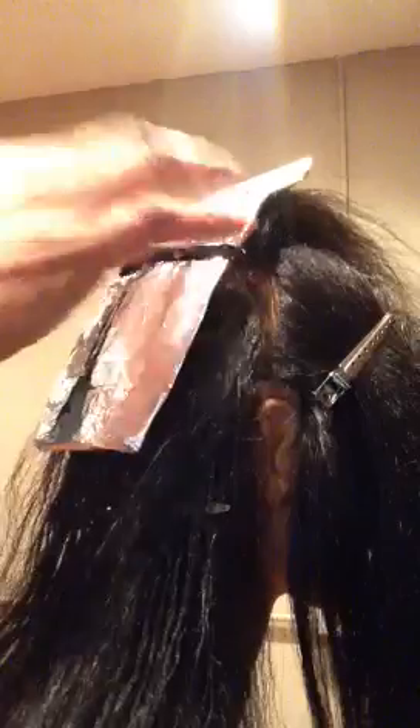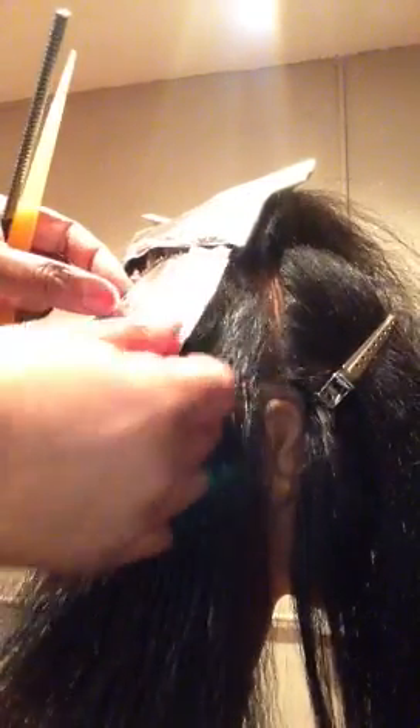The foil helps the color to process — or the lightener, whatever you're working with. So a half inch away, I'm going to fold up and let that start the process. I do not want to pull hot roots. Now, let's say my weave — the first foil I did — has processed enough. I'm ready to apply my red color to the base. I'm going to open my foil, go right to that base, close it back up, and let it continue to process. I'll keep checking this foil, and when it's processed enough, I'll take them out, rinse, style.